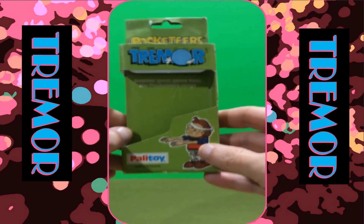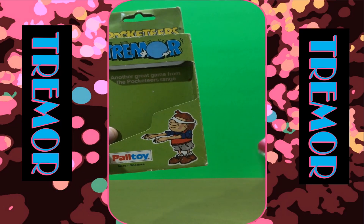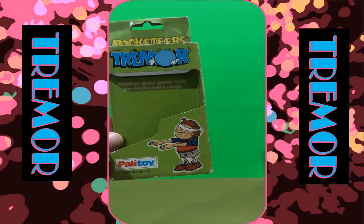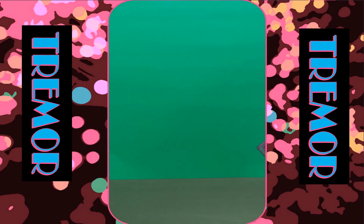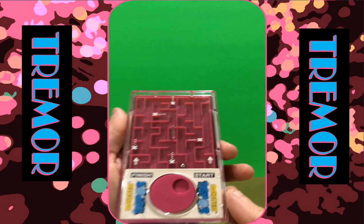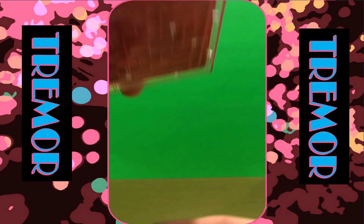This is actually by Palletite. Some of the other ones were Tomey and Palletite. And as you can see, it's a maze game.